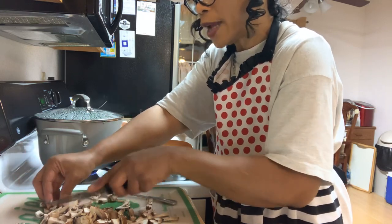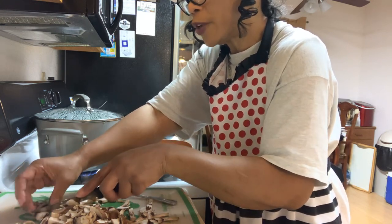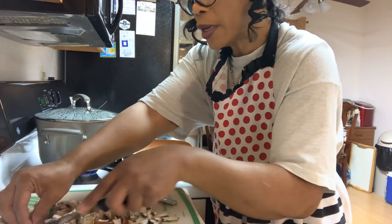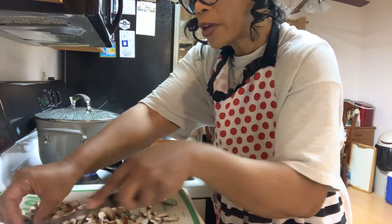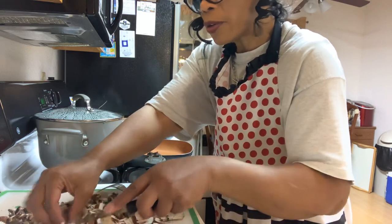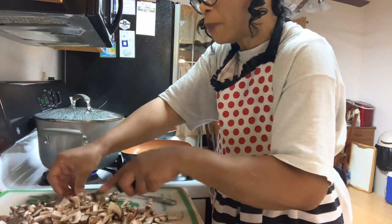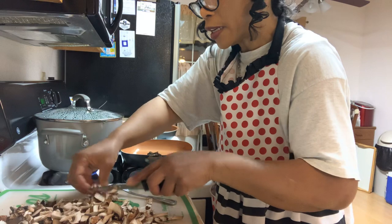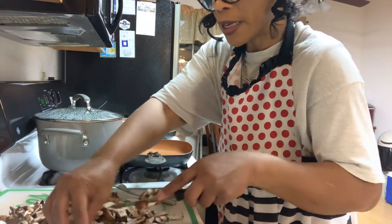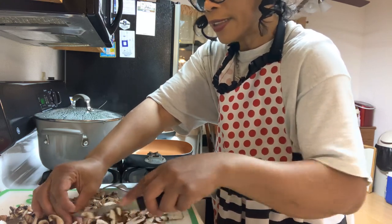So I'm going to go ahead and make up a nice batch of marinara sauce, use what I need, and put the rest in the fridge. If I need to, I'll put it in a nice Tupperware container and stick it right over in the freezer side of my refrigerator. When I want to pull out some marinara sauce to put over my meat — beef, pork, or chicken — I'll have it. All I need to do is just heat it up and make sure it has the consistency I want.